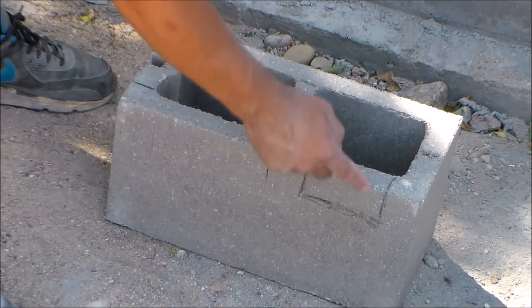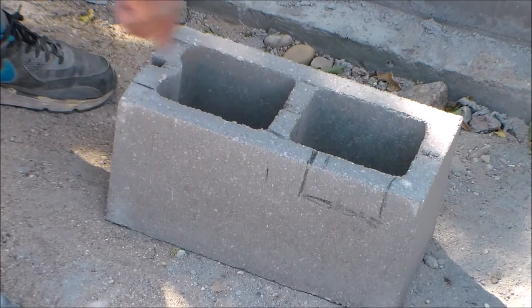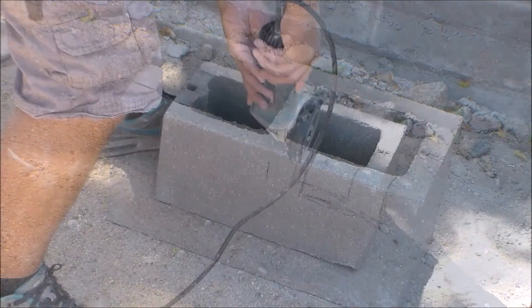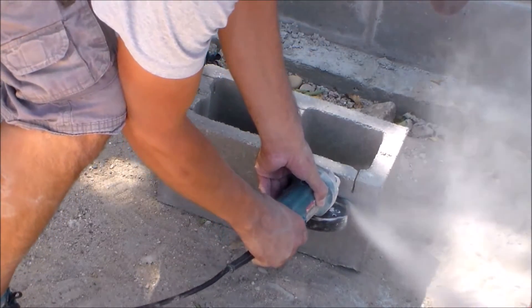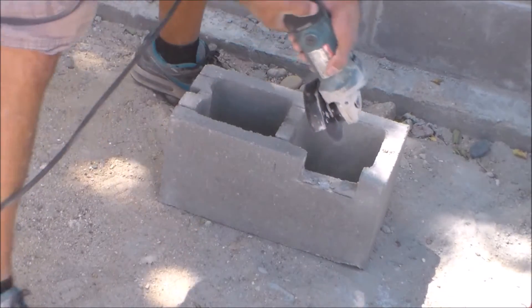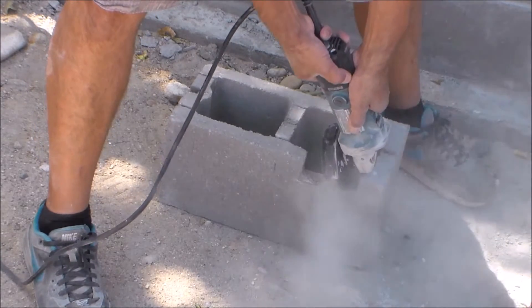Here's an example of how to make a corner bond beam block. I'm using a standard corner block, and what I'm trying to do is make a pathway for rebar to be able to go around the corner of this block. I'm using my angle grinder with a concrete blade to make my cuts. I cut a 2-inch by 4-inch hole on the side of the block, then knocked it out with my hammer.